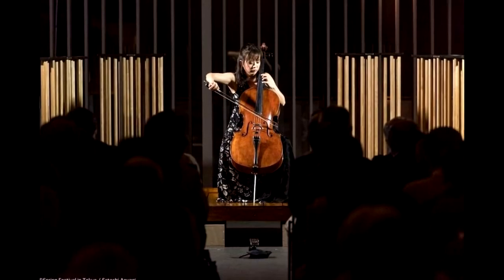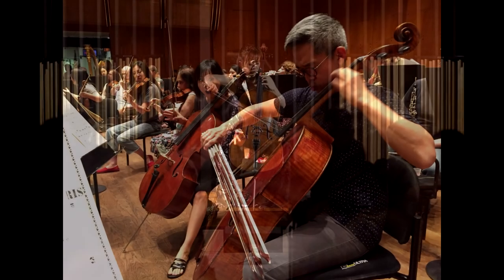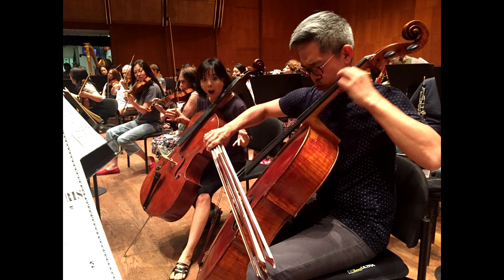My cello here was made in Brescia, Italy, in 1900 by Stefano Scampella. This is my main cello. I play on this cello for orchestra concerts, recitals, and chamber music concerts.